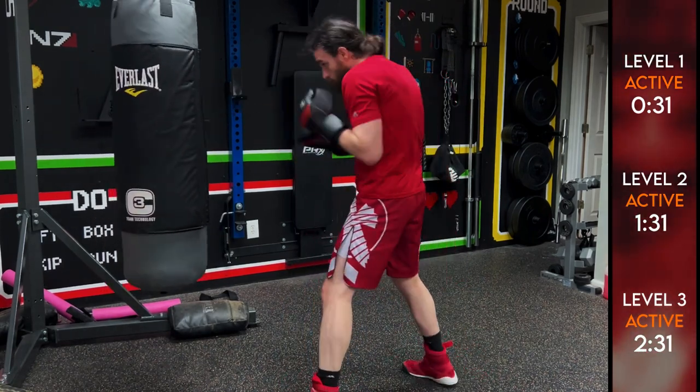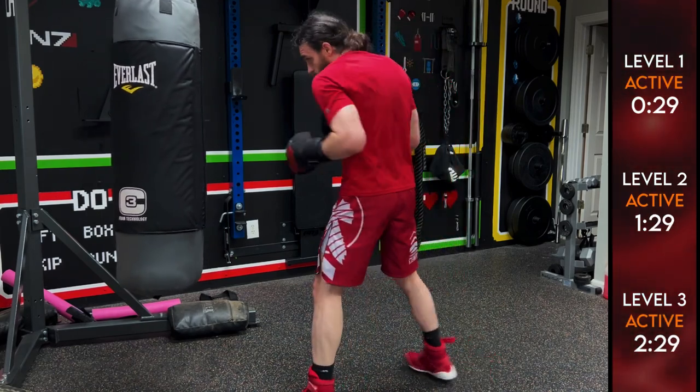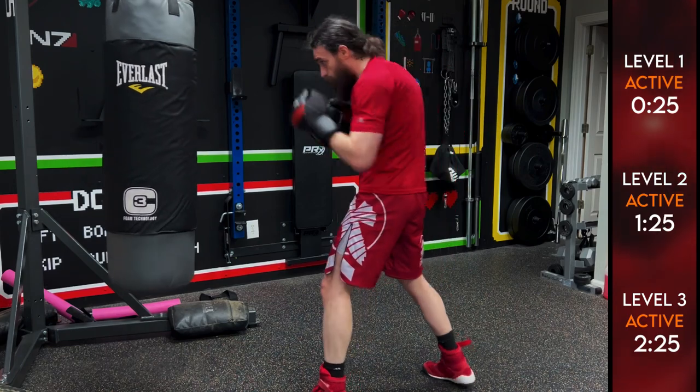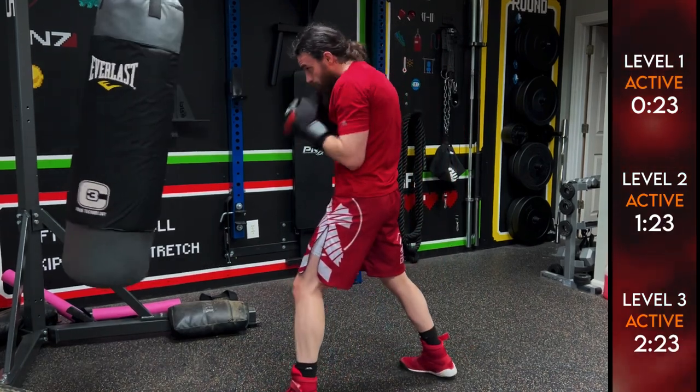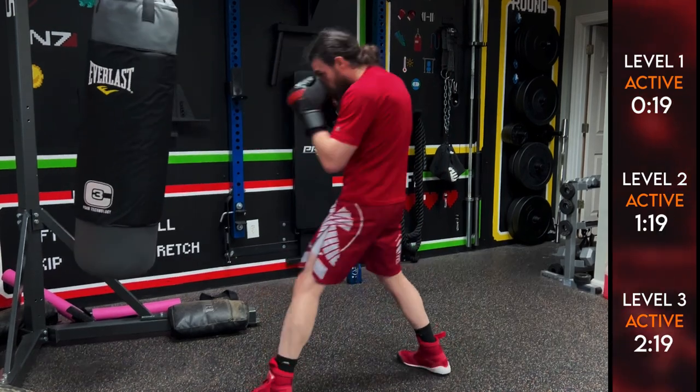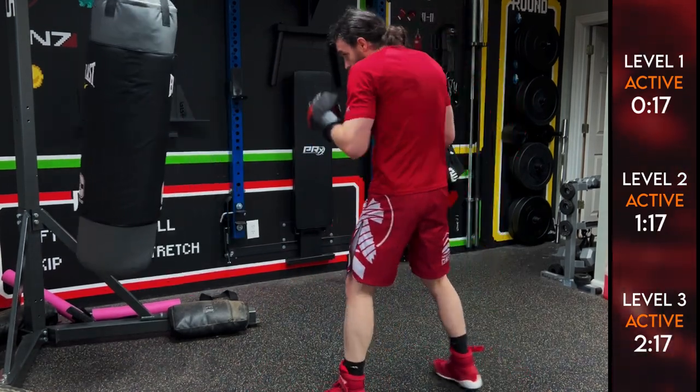Lead hook, lead hook, lead hook-cross, lead hook-cross-fake the lead hook, then lead hook-cross-fake the lead hook and rear uppercut. Good — make sure your knees are bent.